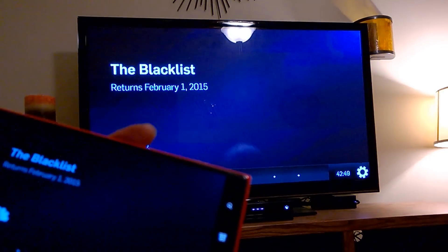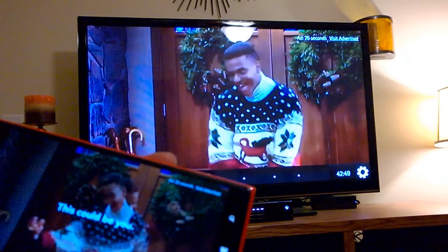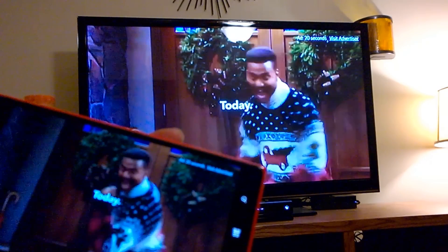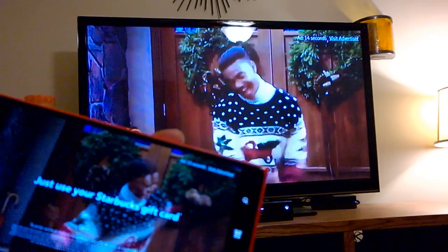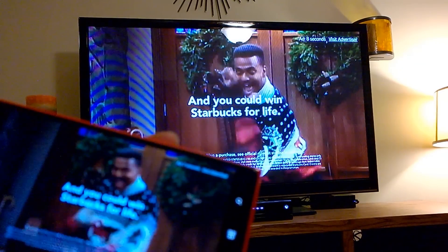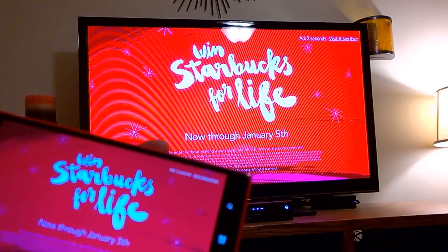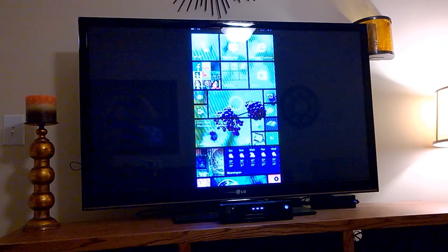Sometimes the video stutters but it usually catches up — and that's just how they made it, so you can see it jumps like that on the phone too. Okay, so that's the demonstration of the Microsoft adapter on the Lumia 1520.